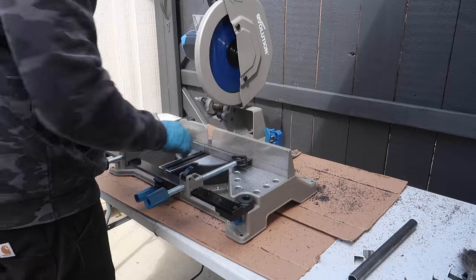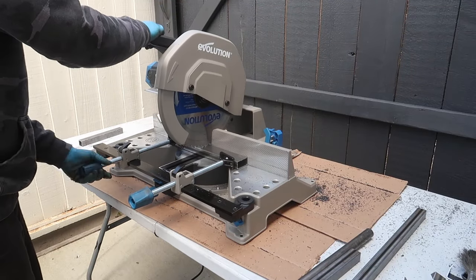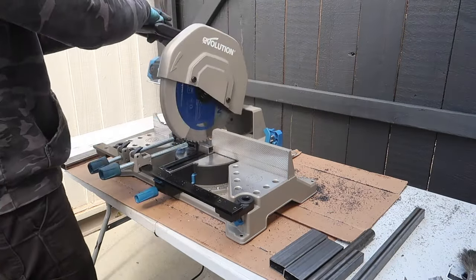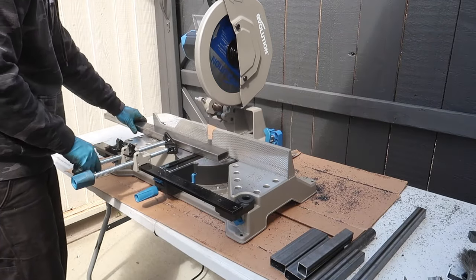I would definitely recommend adding this tool to your garage. The staff at Evolution Power Tools are nice and they ship pretty fast too. I'll put the link for this saw in the video description below. That's it for this episode of Garage Tools — thank you for watching and see you guys next time.